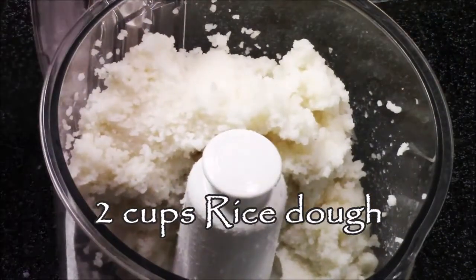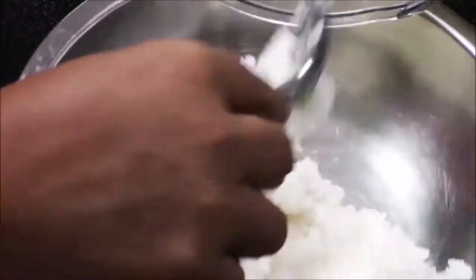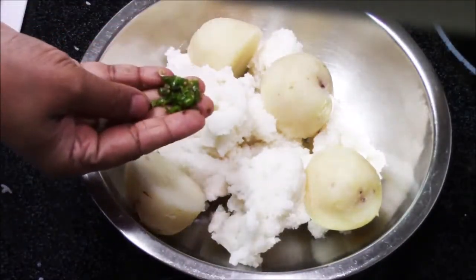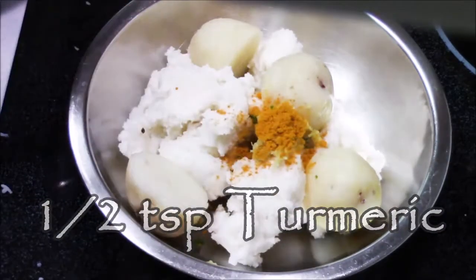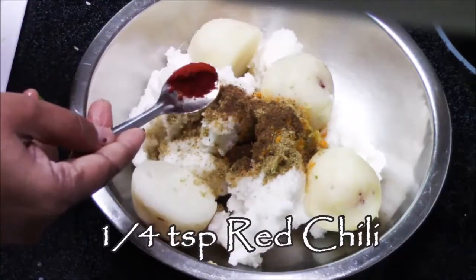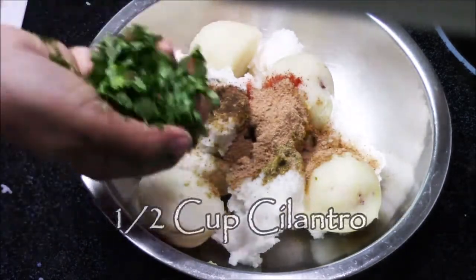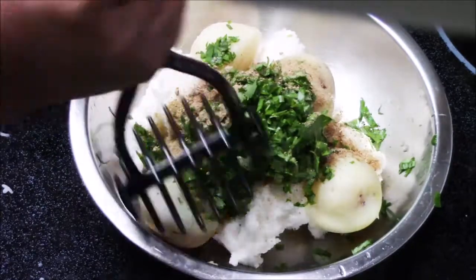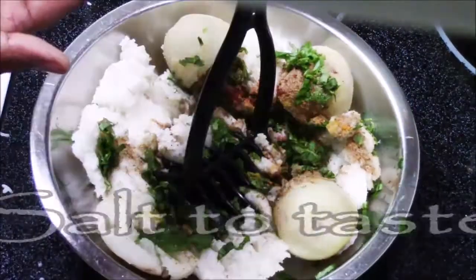I'm going to transfer this dough into the bowl and add some boiled potato — two boiled medium-size potatoes — and then some green chilli, one tablespoon of ginger paste, half teaspoon of turmeric, half teaspoon of cumin and coriander powder, one quarter teaspoon of garam masala, one quarter teaspoon of red chilli powder, and one teaspoon of amchur powder. I'm also going to add a bunch of cilantro leaves and some chaat masala, and now just mix everything together by smashing it.